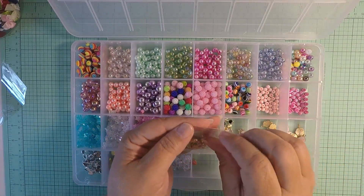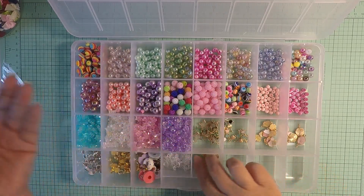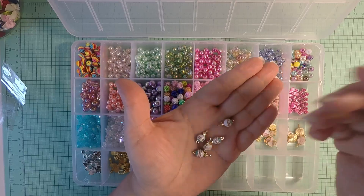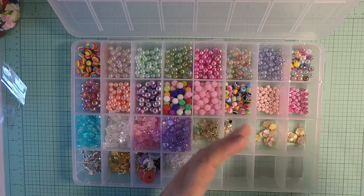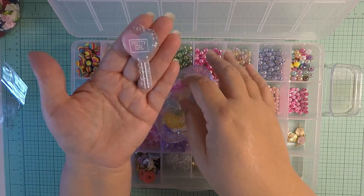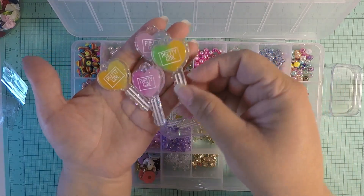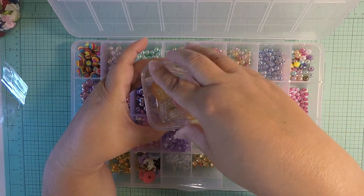I picked up these little candy beads — I thought they were going to be bigger, but they're really really small. Still cute for dangles though! And then I picked up these cute keys, which I've put into my little square storage container — super cute for embellishments.